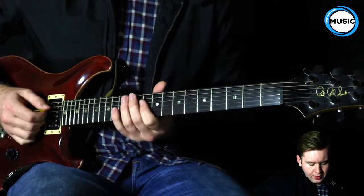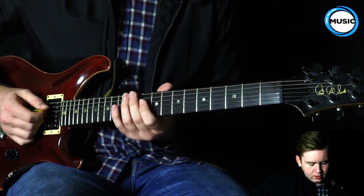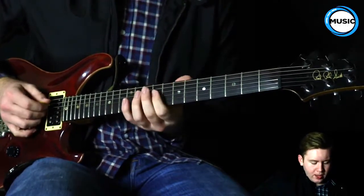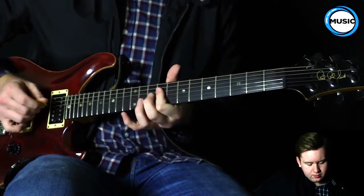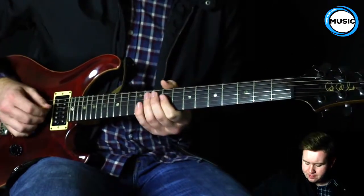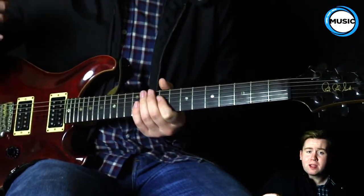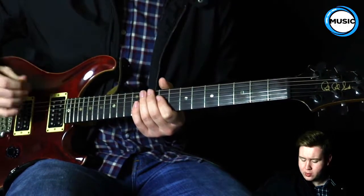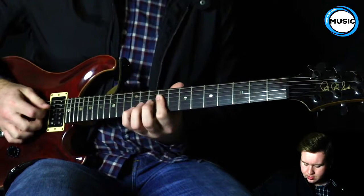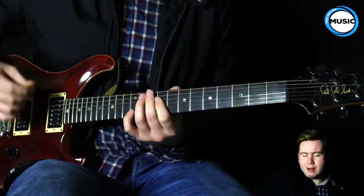So what we're going to do is start on the 9th fret. We're going to be barring the 4th and 3rd strings, and you'll kind of pick them like that. You can either use hybrid picking, or you can use the pick all the way, or fingers. I like using hybrid picking, though.